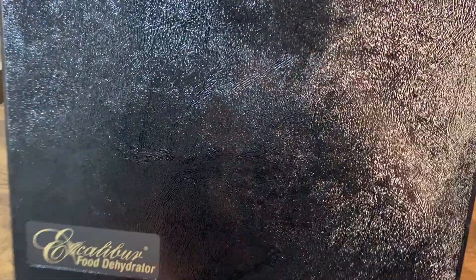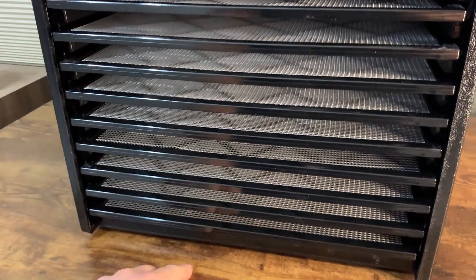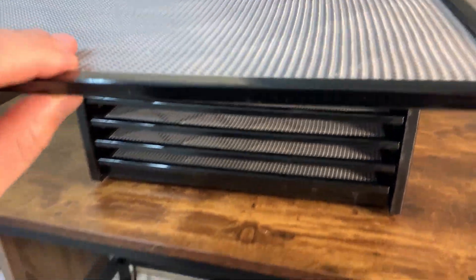To open it you go under here, pull this, and you can see all of the trays. There are nine different trays, and these trays are basically a piece of plastic with another piece of plastic on top.